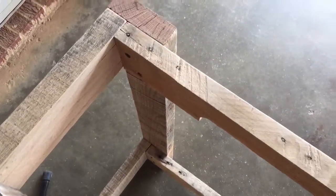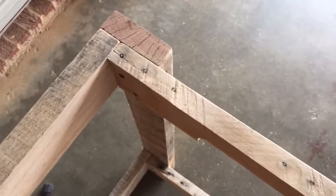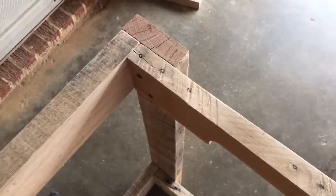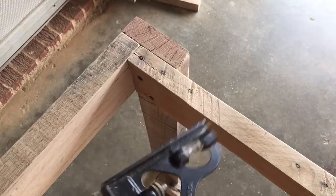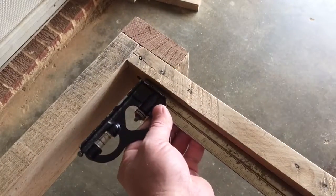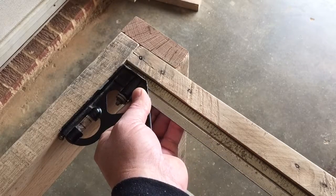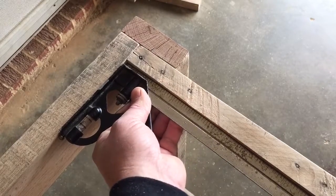I've got the first two corners in down here. Let's just check and see if everything's coming into square. Absolutely perfect. That is perfect.